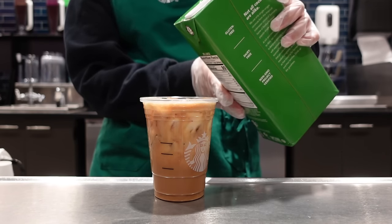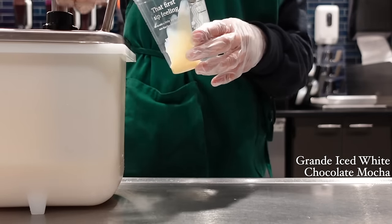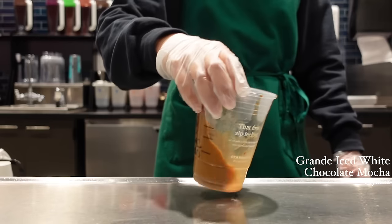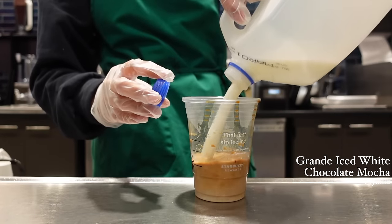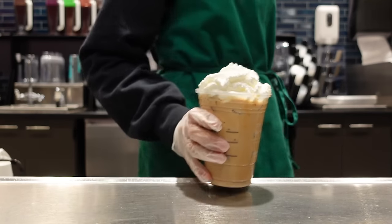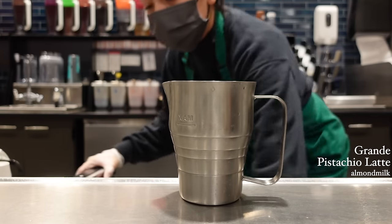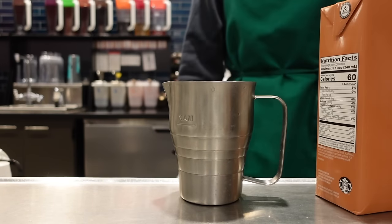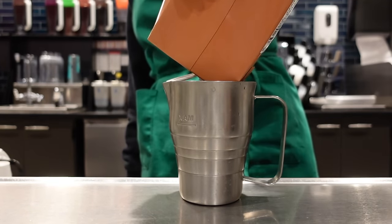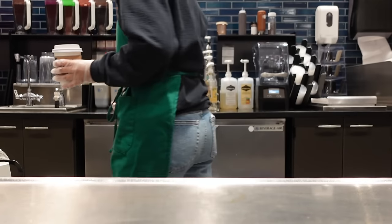This is going to be the weirdest drink. Wanna try? No. Thank you for joining us today. I'm going to try this.